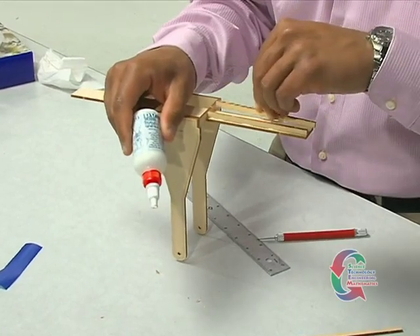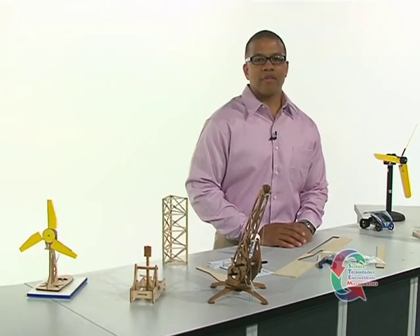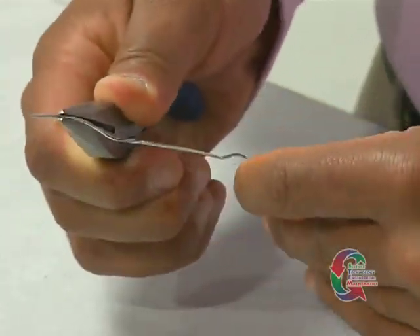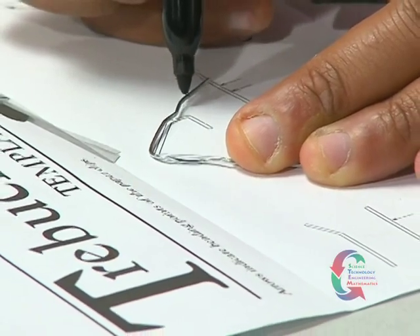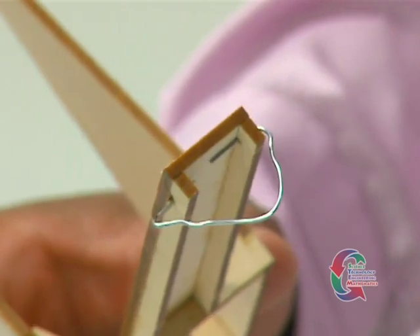Finally, glue the strips to the Basswood. Using needle-nose pliers, straighten one of the paper clips. Cut a 2 and 5/8 inch piece off the clip and bend that piece into a triangular shape. You may want to mark the spots that need to be bent with a felt tip marker first. Once the clip is bent into the triangular shape, slide the ends through the holes at the front of the Basswood strip so the triangle forms a hook.